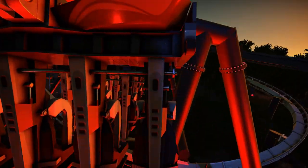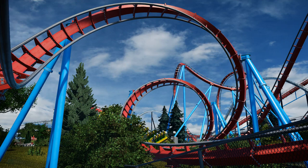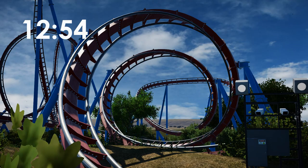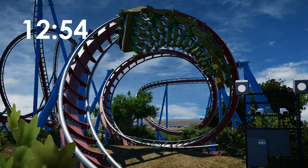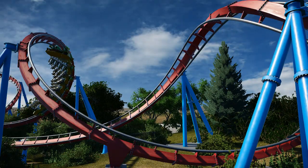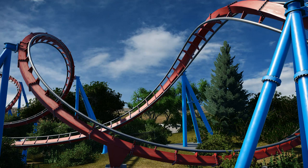Just like the zero G video, I'm going to be splitting this into two parts — we'll have the inverted corkscrew first and then the sit down one following. I'm going to put a timestamp on screen now; skip to that time if you just want to see the sit down corkscrew, though I do recommend sitting through the invert one as well since it's very similar, with just a few differences in shaping. So let's start with the inverted corkscrew.